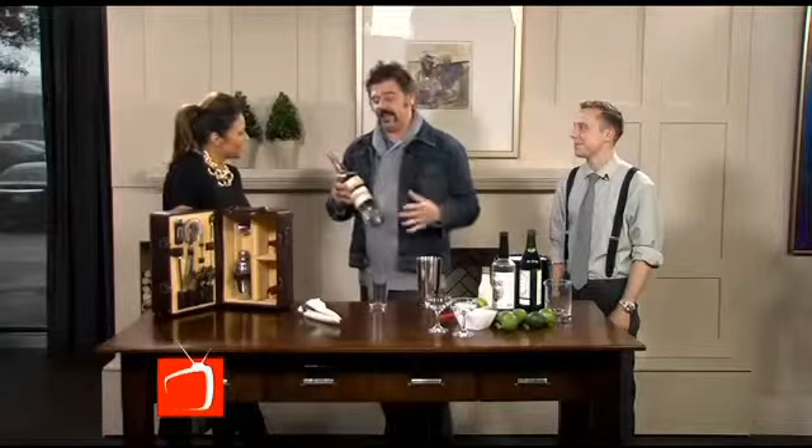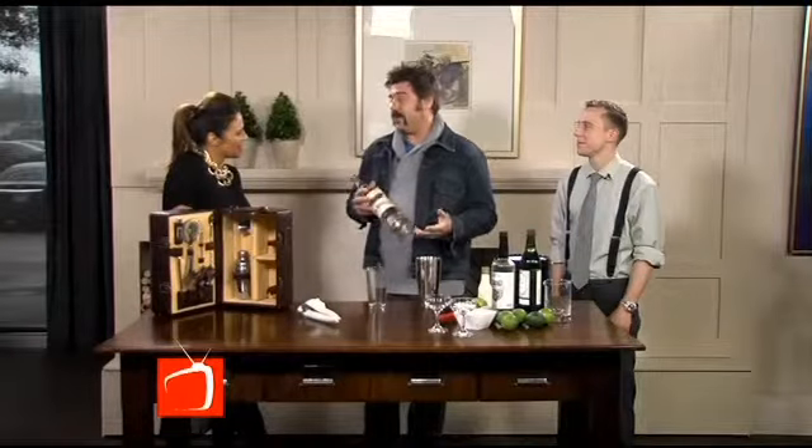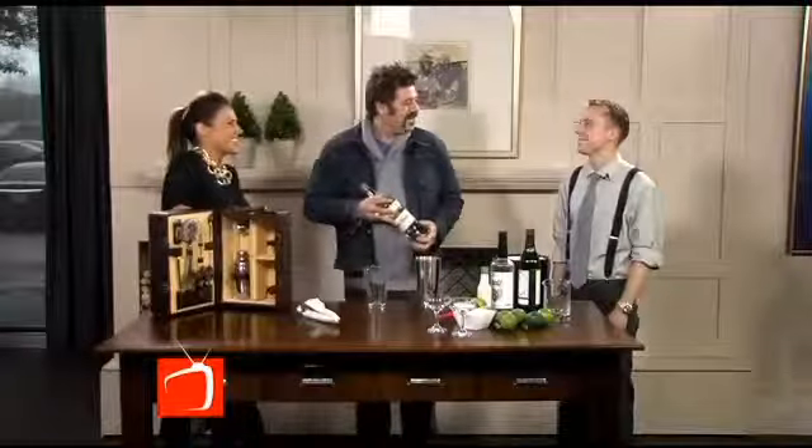What was interesting when I first started going out and talking about daiquiris was everyone's first response would be, 'Oh, I don't have a blender,' which is not necessarily what a traditional daiquiri was. Or they'd tell me they don't have strawberries. I always found that funny — that's not what a traditional daiquiri is at all.